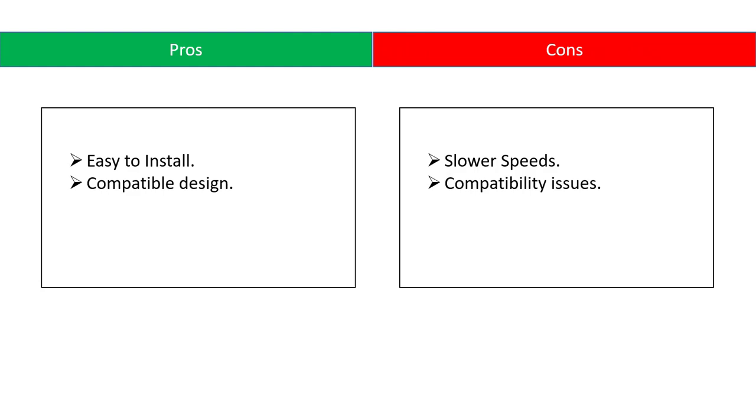Pros: easy to install, compatible design. Cons: slower speeds, compatibility issues.